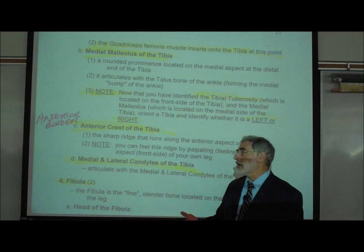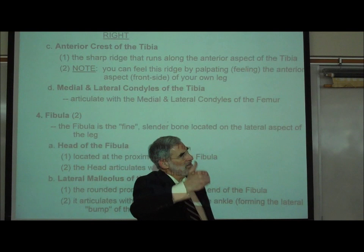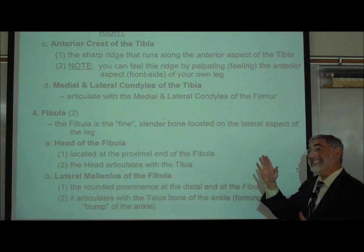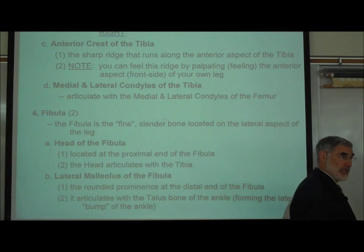Again, for purposes of learning the bones, you can try positioning it on your body, but not during a test. The anterior crest is the sharp edge on the front of your tibia — anterior means front — where you feel that sharp edge right on the front. The medial and lateral condyles of the tibia are at the top end of the tibia, where it articulates with the femur. Remember, the femur only attaches to the tibia; the femur does not attach to the fibula, which is a little different from the arm where the humerus attaches to both the radius and ulna.